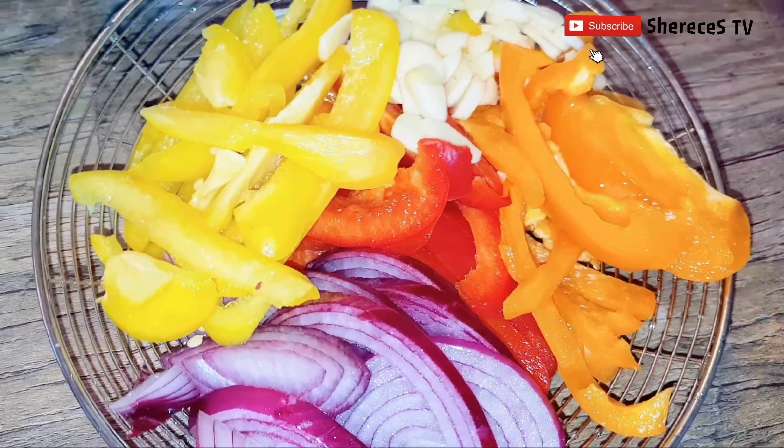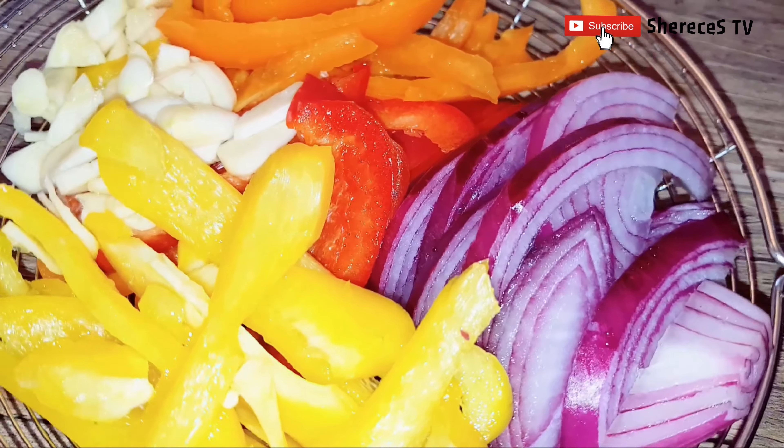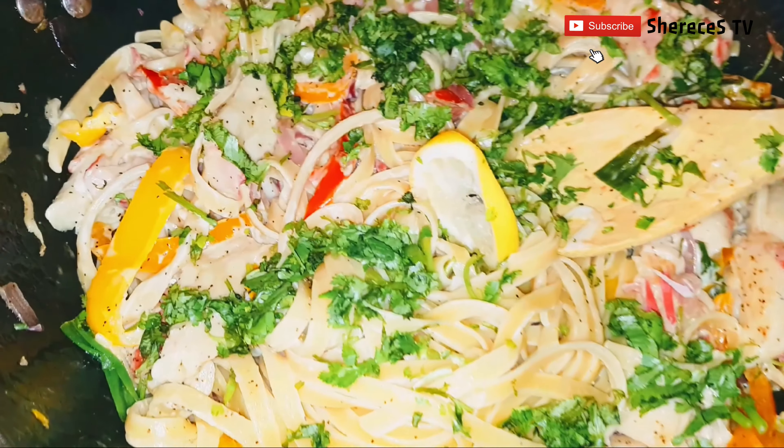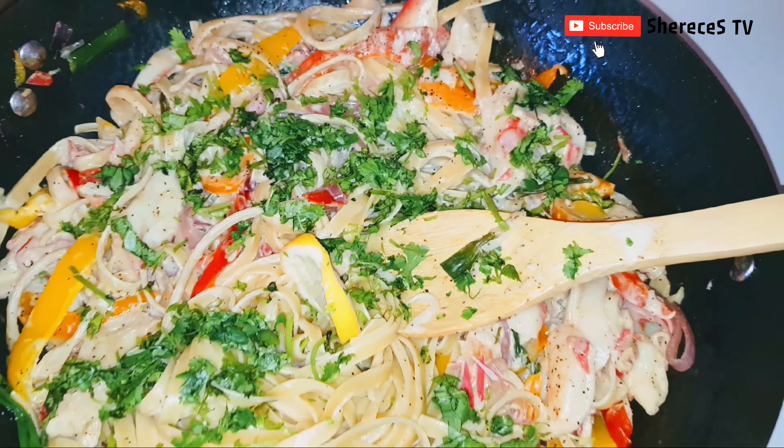Look at how beautiful our vegetables are — they just came from the sink where I gave them a good rinse, and we're going to set them aside until we're ready to prepare the crab. Hi guys, welcome back! On the menu today we're going to have a delicious seafood pasta, so if you're interested, come along.